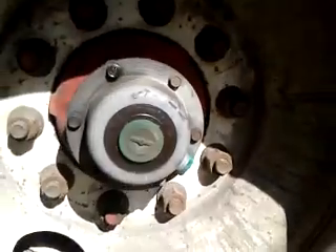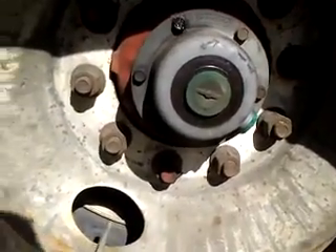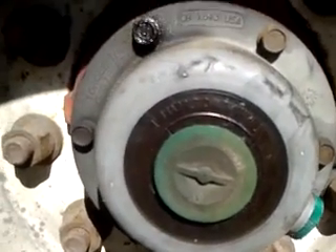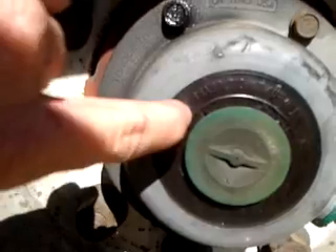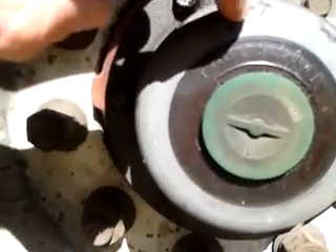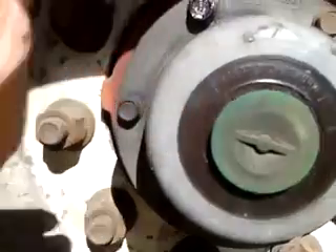This is what the hub looks like — the hub cap. We can get in there real close to it. The brightness around it may obscure it, but there's a little line here. It says maximum oil level, and there's a little arrow pointing at it.